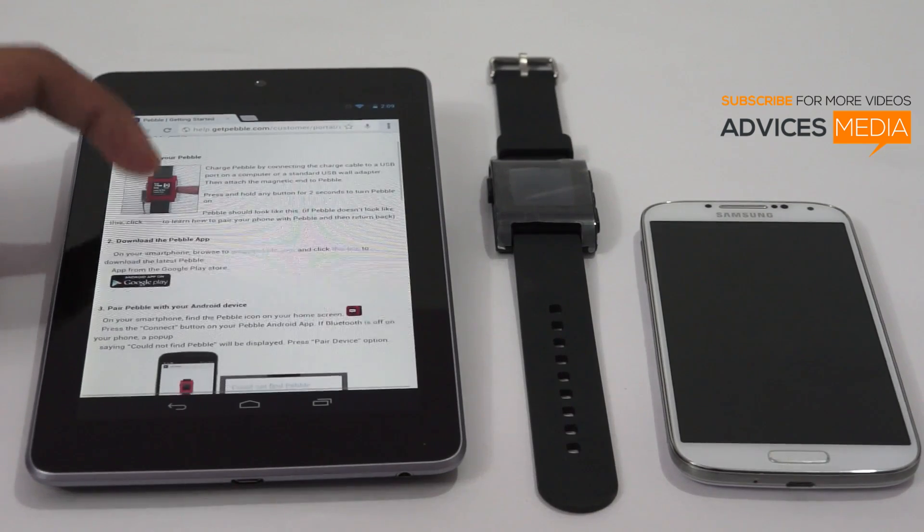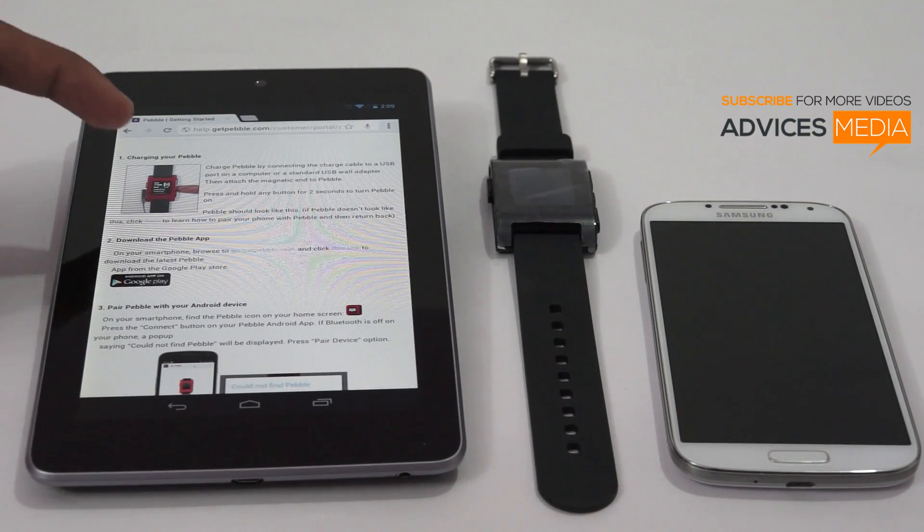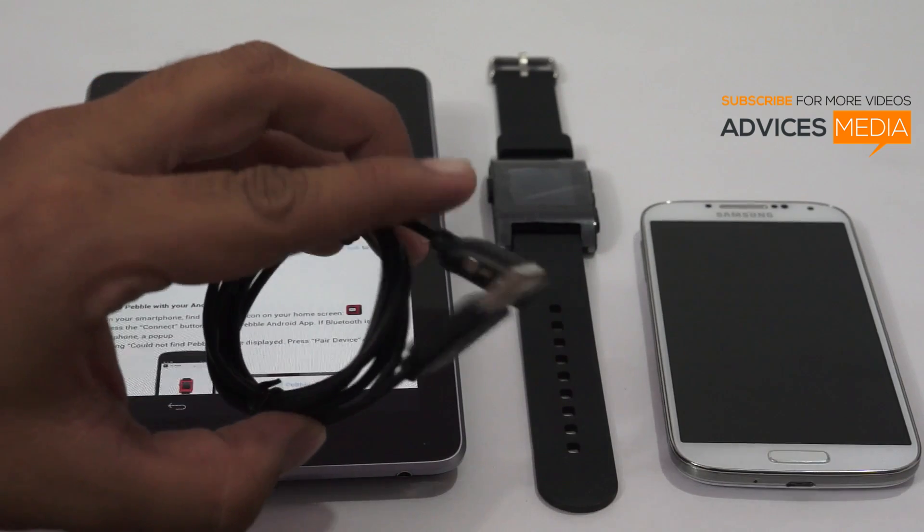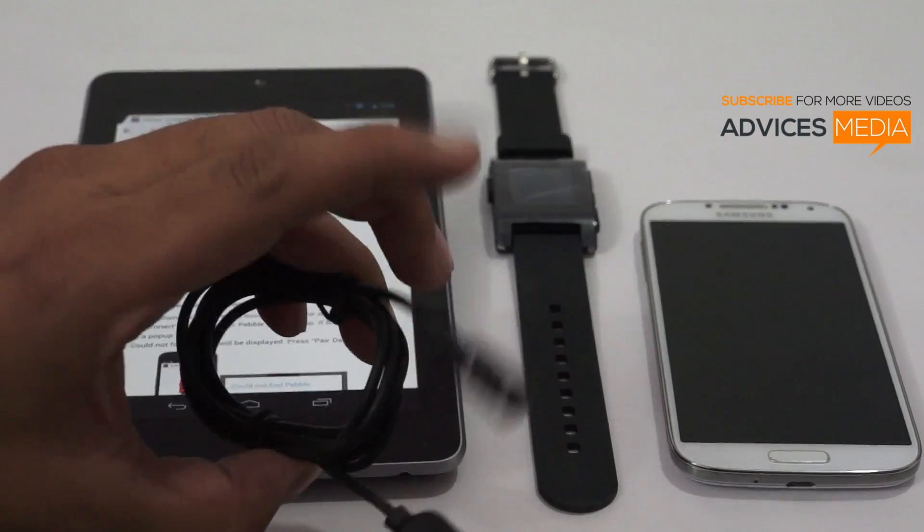The first thing you need to do is charge your Pebble by connecting it to the USB cable, which has been included in the package. This is the USB cable included along with the actual packaging.